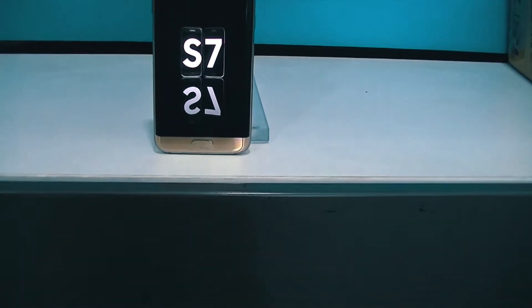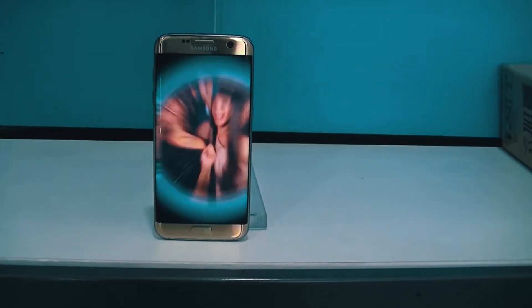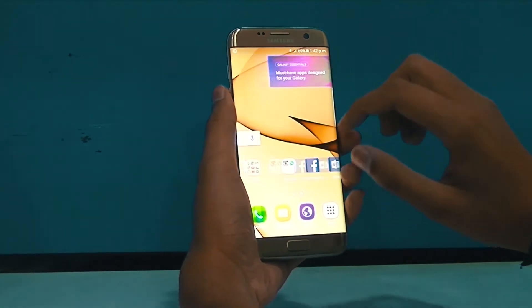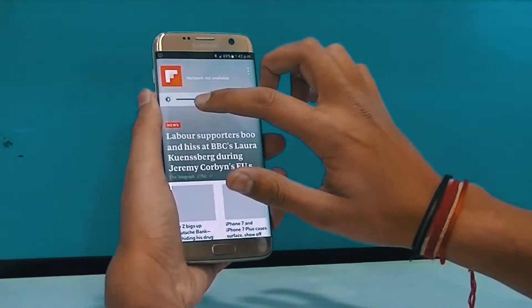Hello guys, my name is Mr. Great, and today we will discuss if the one-year-old Samsung Galaxy S7 is worth the upgrade to the S8 or not. For this, we will be looking through the different specs of both devices.